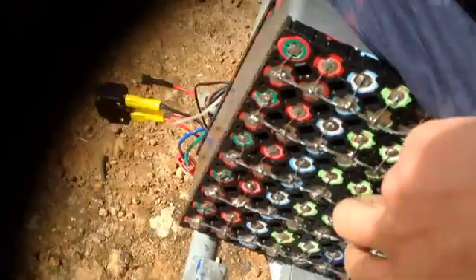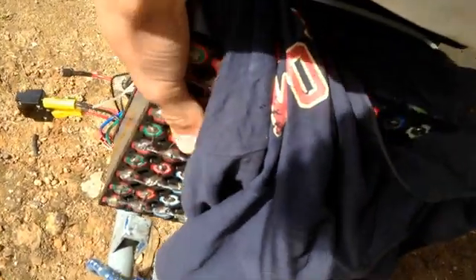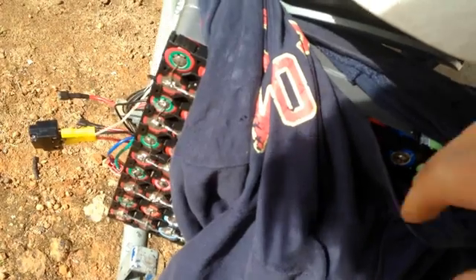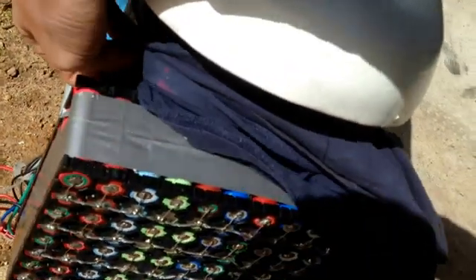Let's see if I can pull this off here. We'll just see if this shirt has done its job properly. From looking at it, it looks alright. I actually have upgraded this a little bit — I've added two more cells in parallel on each one, so that's the only change you probably would have seen.